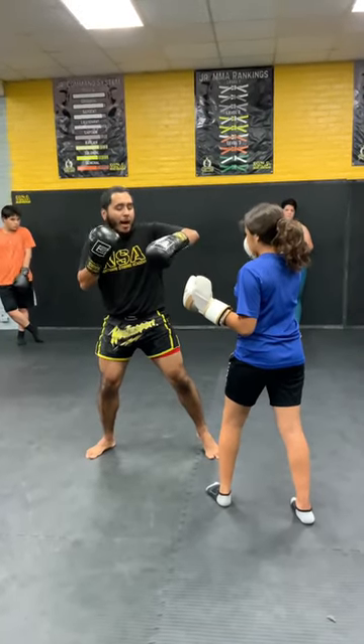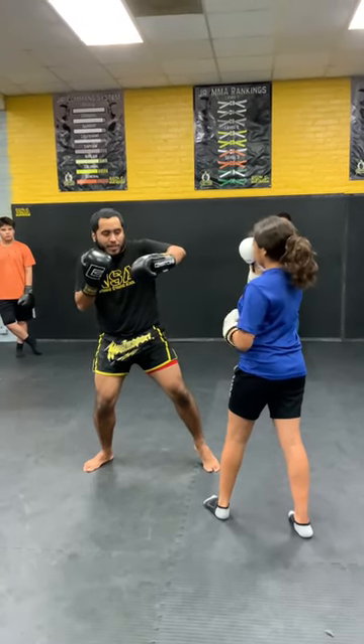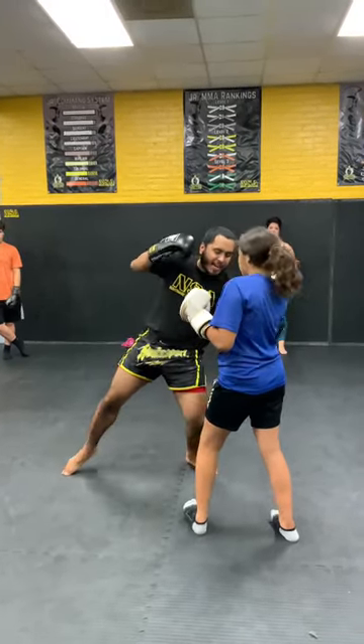So now this is where it gets tricky. I'm going to throw my cross, but I know I want to go to the body afterwards. So whenever I throw this cross, I take my head off the center line and I lower my level here. Now this lines me up to shoot that hook to the body right here.